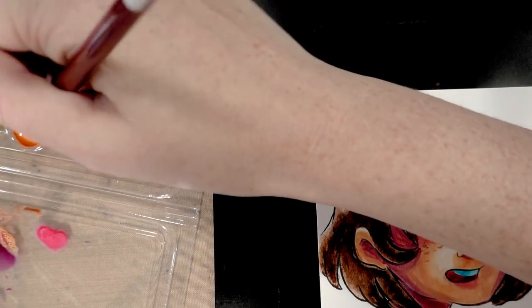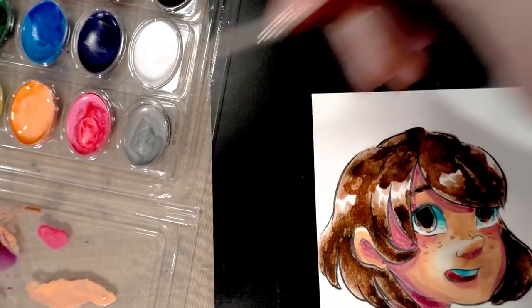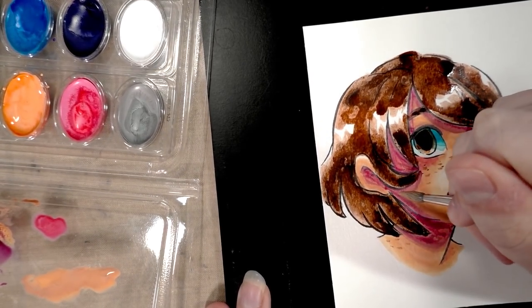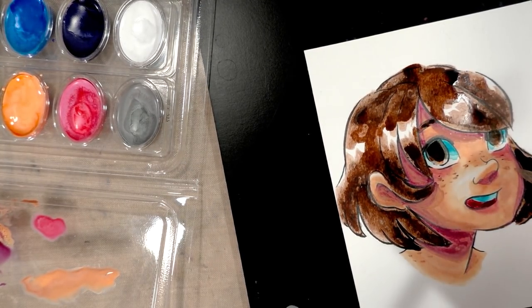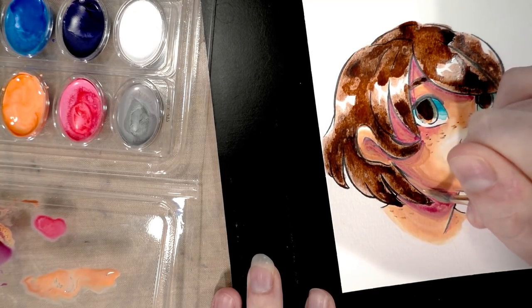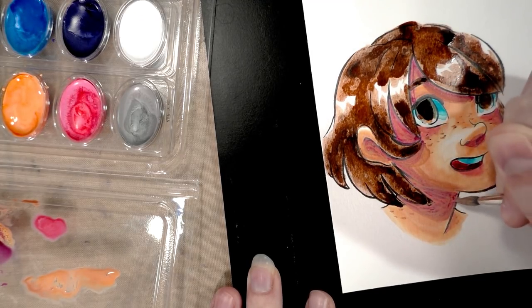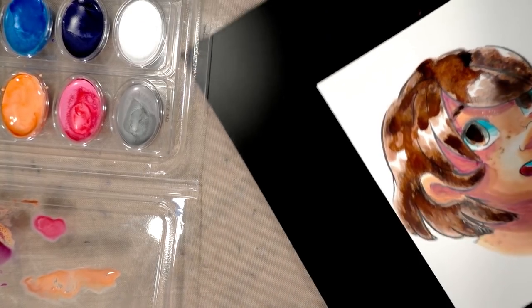That's right — I was going to try and fix her skin tone. Her hair is still wet, so I'm going to have to be careful. I'll basically try to cover it and clean it up a little bit. I don't want to do too much because the more I try to fix it, the worse it's going to look — I need to have some discretion, which has never been my strong point.